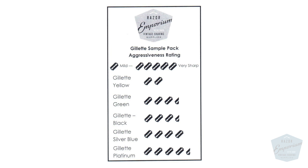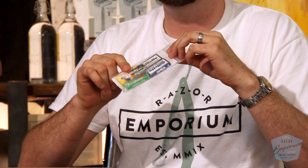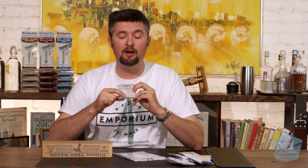Last but not least, from left field comes a new pack — it's the Gillette pack. Here at Razor Emporium we're very fond of Gillette, and today they're still making some of the best blades on the market. This is a variety of some of the DE blades still being made by the original company, Gillette. They're from different overseas factories, with different coatings and different honing techniques. So you get a great variety in the Gillette sample pack, which goes from more mild up to very aggressive — another wide gamut pack.